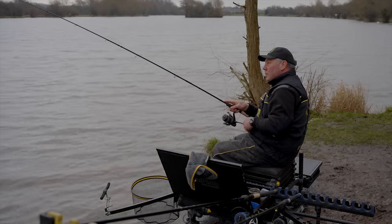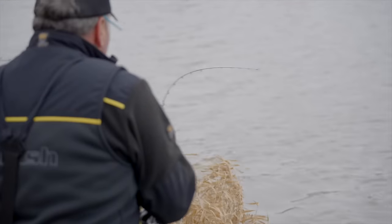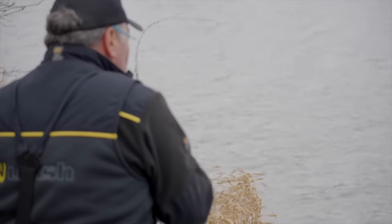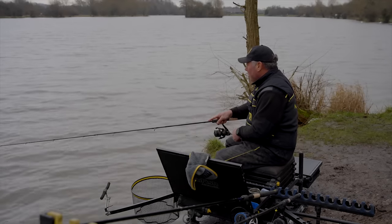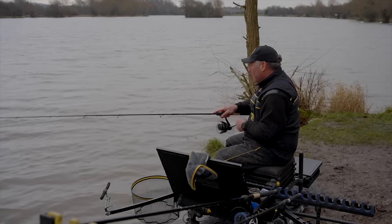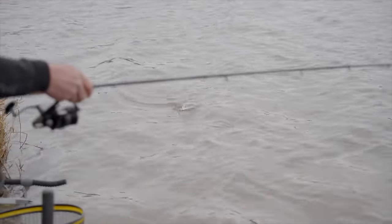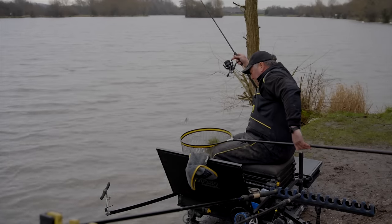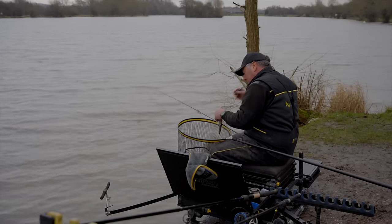That was a more positive bite and it feels like another good skimmer. So we've had a cracking day here at Barston, catching gorgeous fish and filming our new product, Detection line. We've talked you through how we went about designing it and the applications of why we've actually made Detection what it is - skimmer fishing short and method feeder fishing long. It's a great day out and a great showcase.